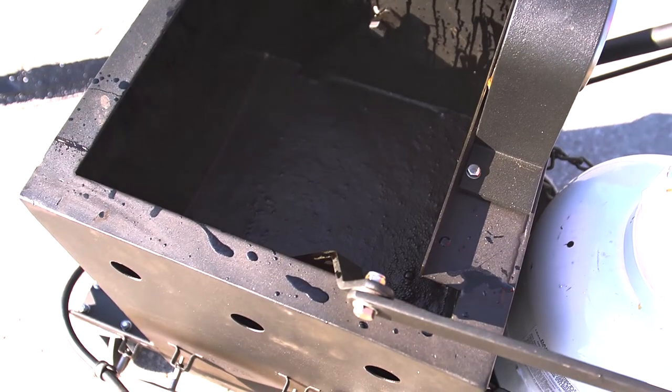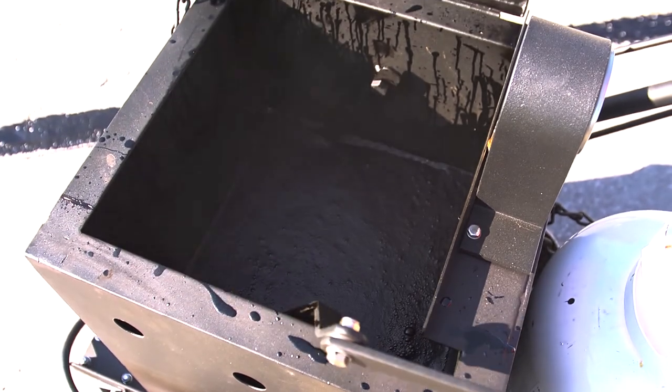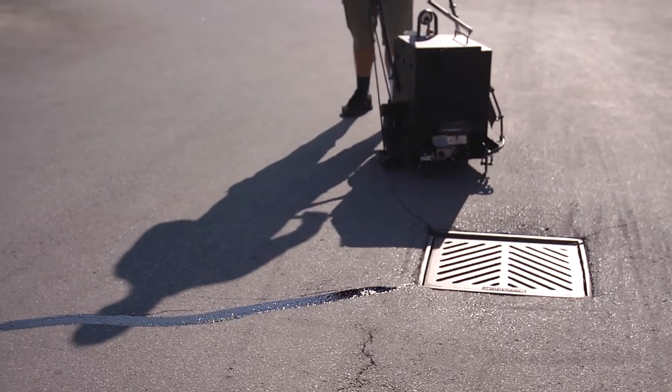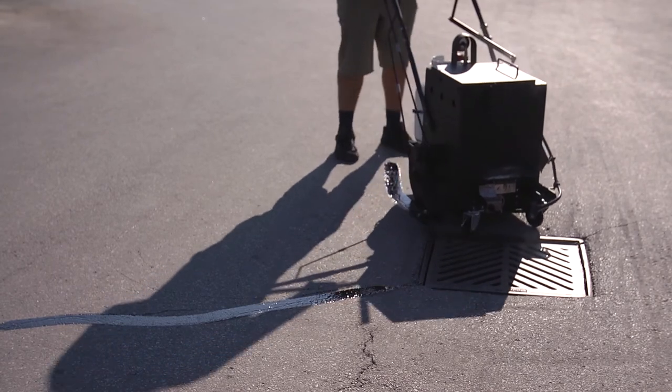Standard on-the-fly agitation allows for continuous crack filling while agitating on the move. It melts up to 50% more crack filler than traditional torch-fired melter applicators and applies up to 600 feet of crack filler per hour, or up to 4,800 feet per day. The RY10 Pro uses 50% less fuel than traditional torch-fired melter applicators.